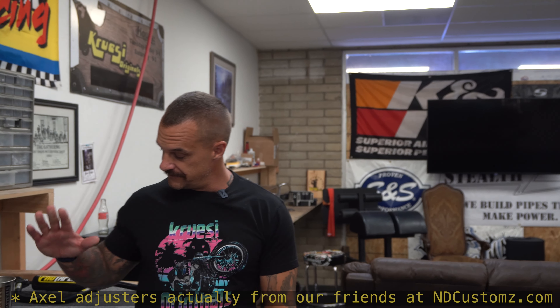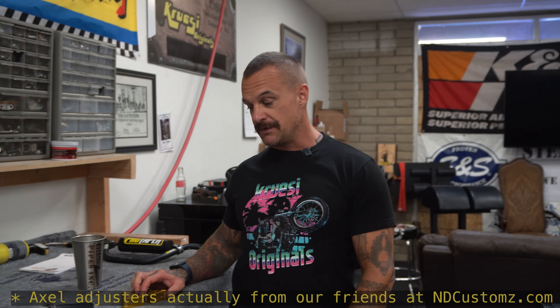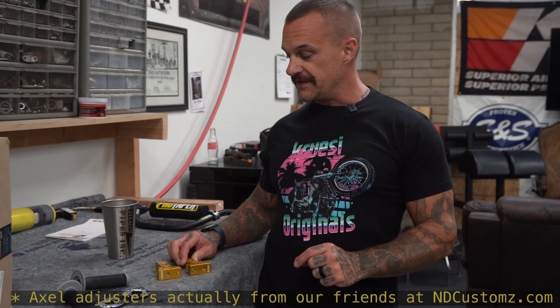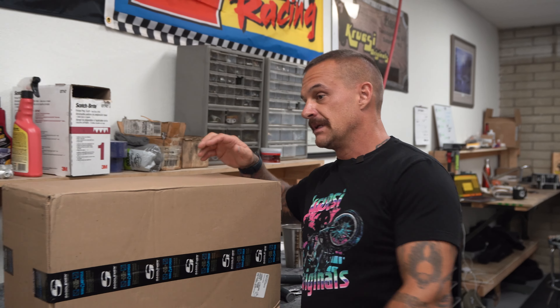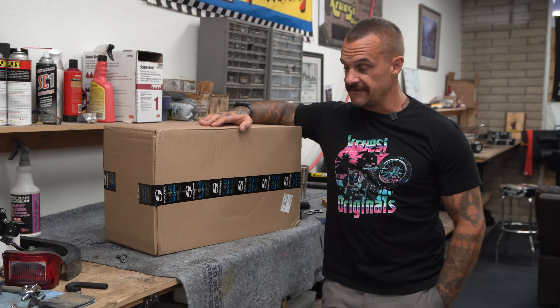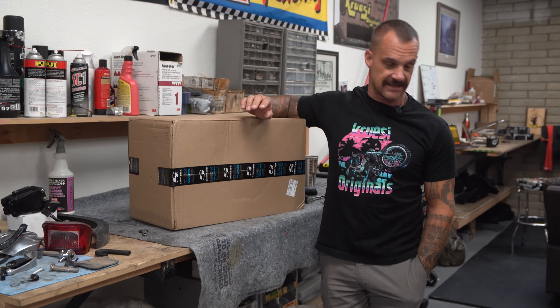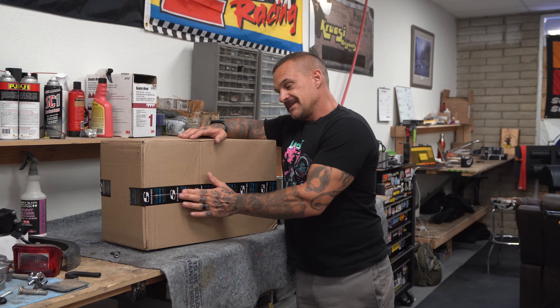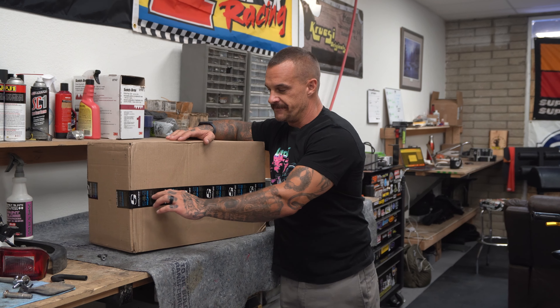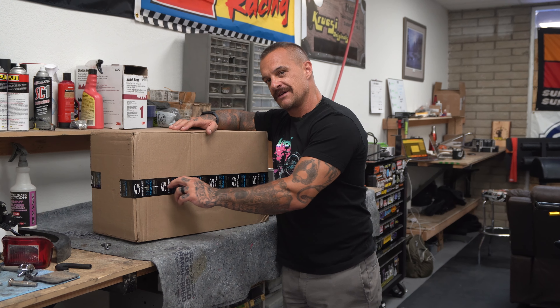Today we're going to be putting on some axle adjusters from Elite Moto Tech. These lock in — these are very nice. I'm going to be figuring that out as I go. And in this box, this is available for first-gen Grom, not second — first-generation Grom, which is most common. We'll pop this out last, but there's something very special in here. It might be a Cruzee Originals, it might be a step-up, and it might be a tuck-and-roll gripper for a Grom.